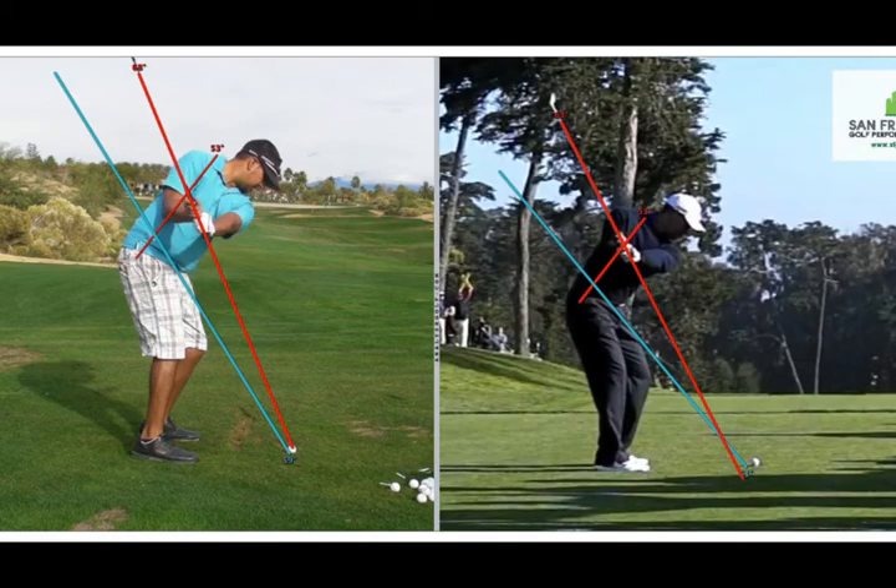Here we are at the three position when the left arm is parallel to the ground. The blue line was the shaft angle at the address position. Like Tiger, your shaft angle at the three position is a little bit more upright than the shaft angle it started. Both you and Tiger have maintained your 53 degree spine angle as you took the club back to the three position.